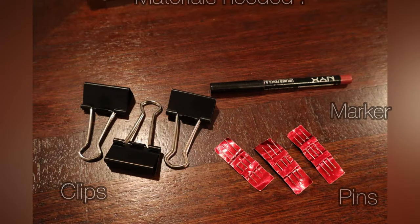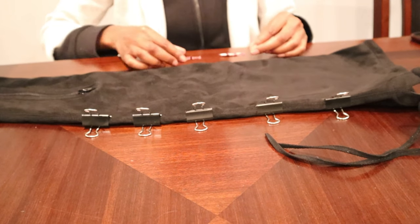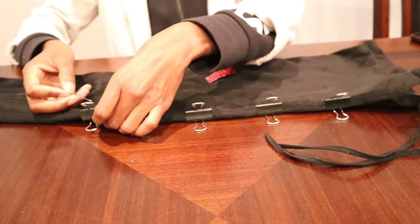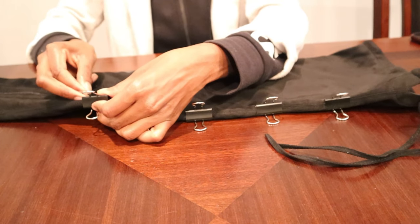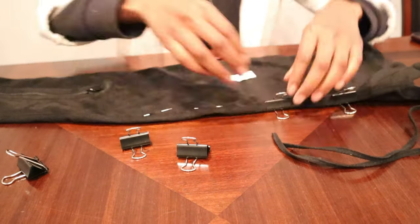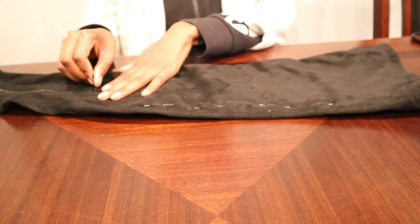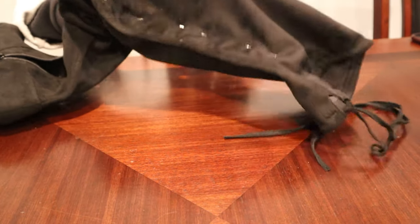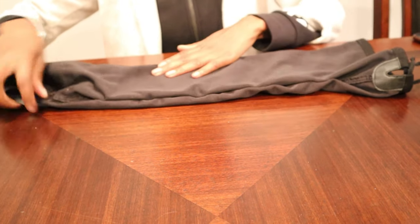What you're seeing here is where I take the binder clips and measure the sizing to my leg. Then I take pins and follow where the binder clip is to mark it with the pin. Now I'm flipping the boot inside out to get to the inside of the boot, and just straightening it out so it's nice, even, and flat.